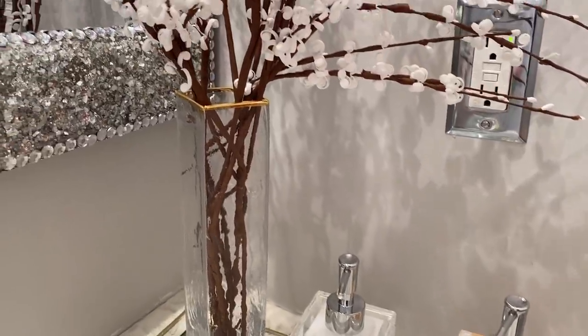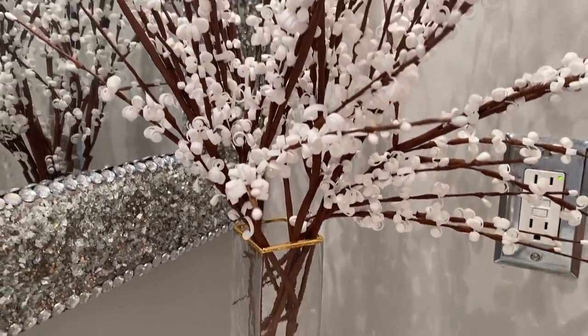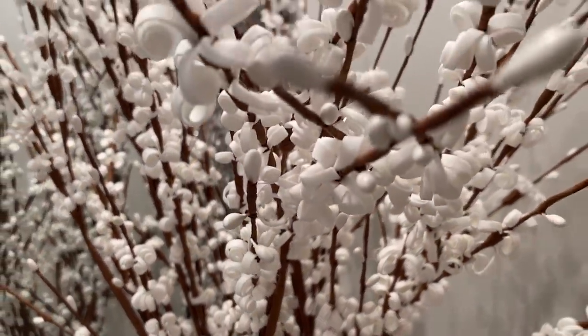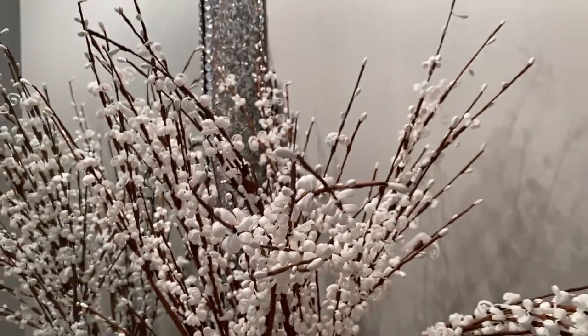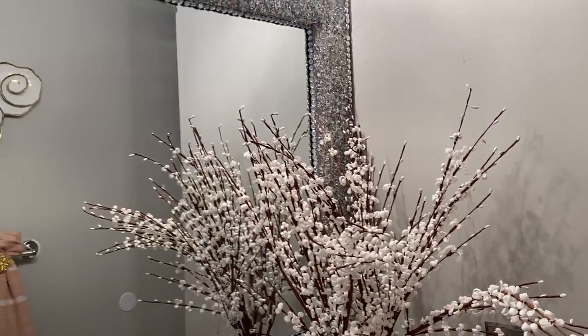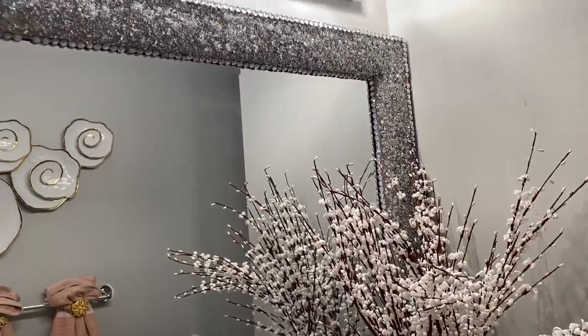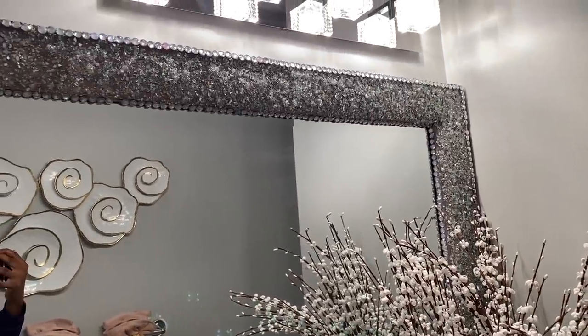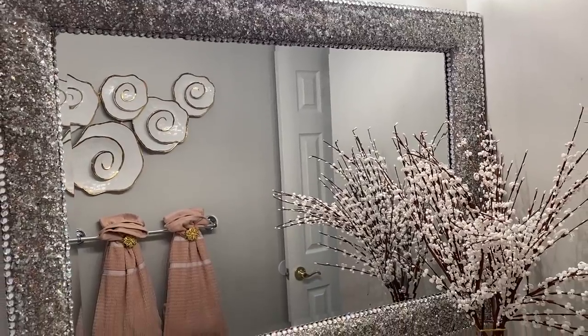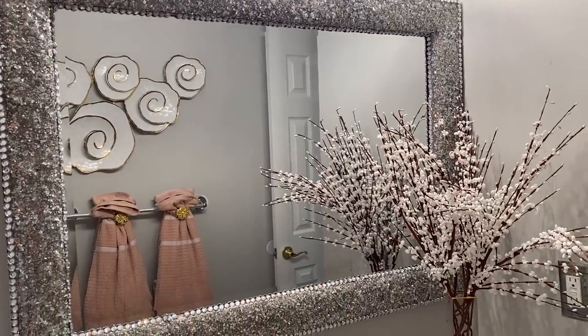If you are new to the channel, once again my name is Dalu. Welcome to the Glam Squad family. I upload glam home decor, cleaning, and DIY videos. Please hit your subscribe button and turn on your notification bell so you don't miss anything as soon as I upload. Thanks to all of you, my beloved Glam Squad. I would love it if you follow me on Instagram and Facebook at Glam Style with Dalu.